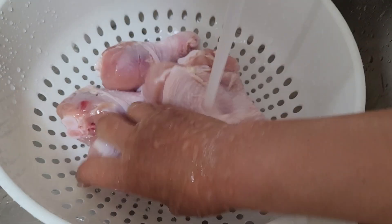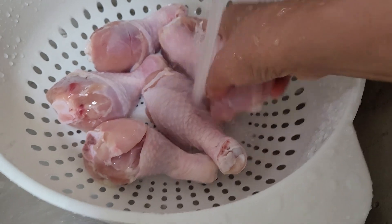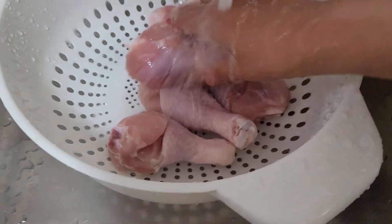Hello everyone! Welcome here sa ating Munting Cucina. Welcome here at La Arni's Kitchen and Food Creations. I am going to make our lunch today.